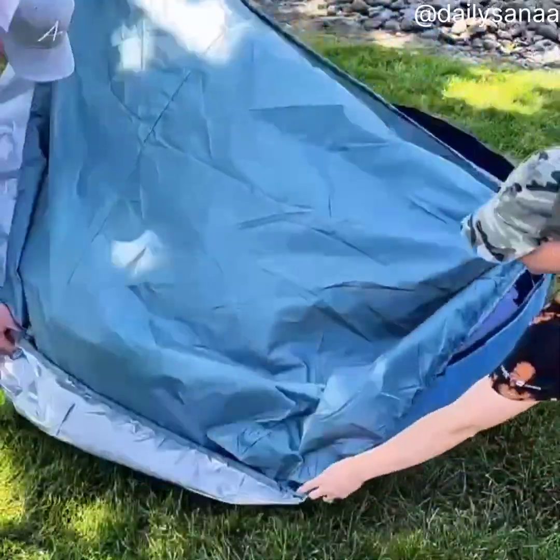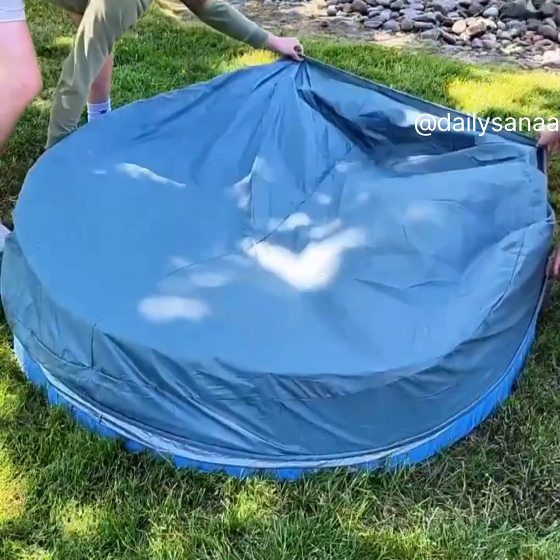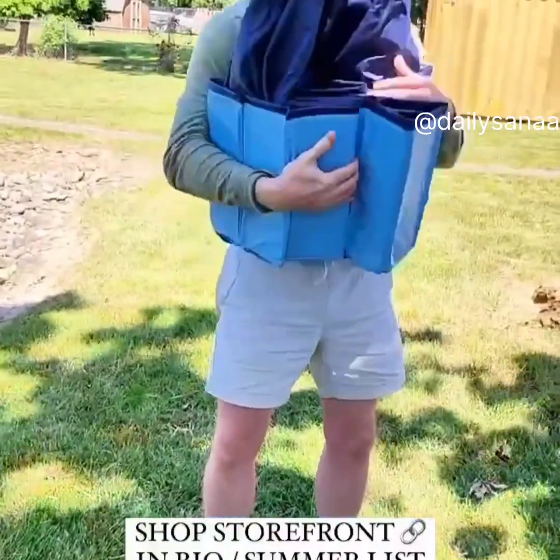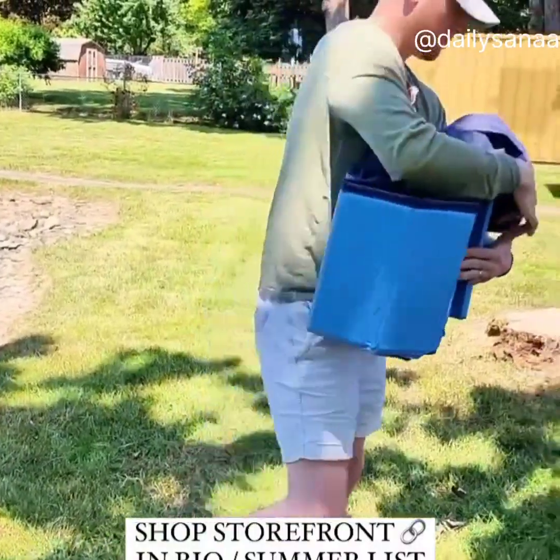This universal pool cover keeps debris, leaves, and trash from getting into your pool. It fits most brands of pools and has a strong enough elastic edge to wrap around the pool for full coverage. They're both linked in my Amazon storefront, so go check them out.